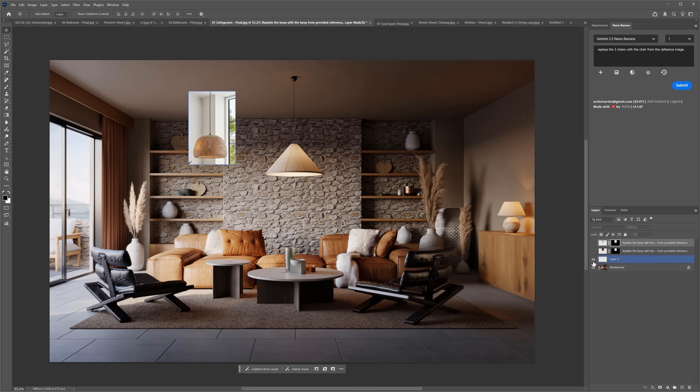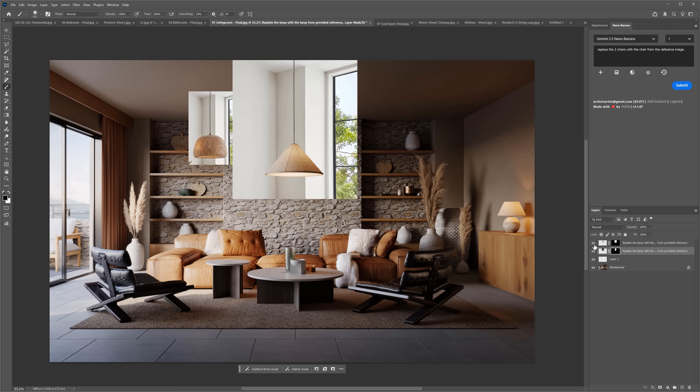I wanted to replace the lamp the same way as in the previous example. The old model did a good job — we only need a bit of masking on the edges and we're good to go. The new model did the complete opposite of what I was asking: it kept the lamp and replaced the background. Not usable.